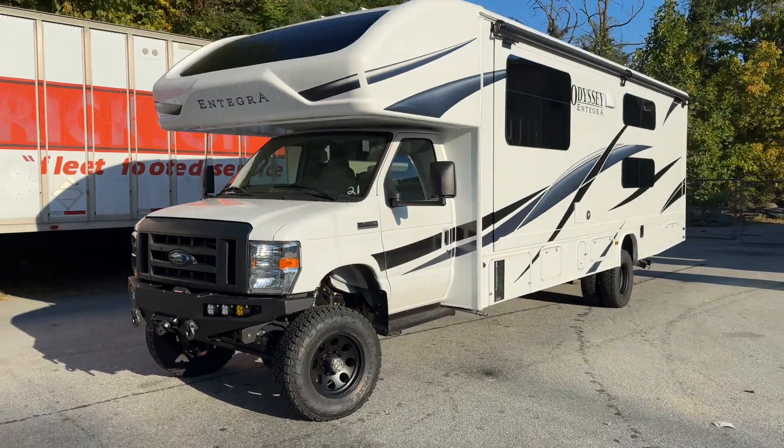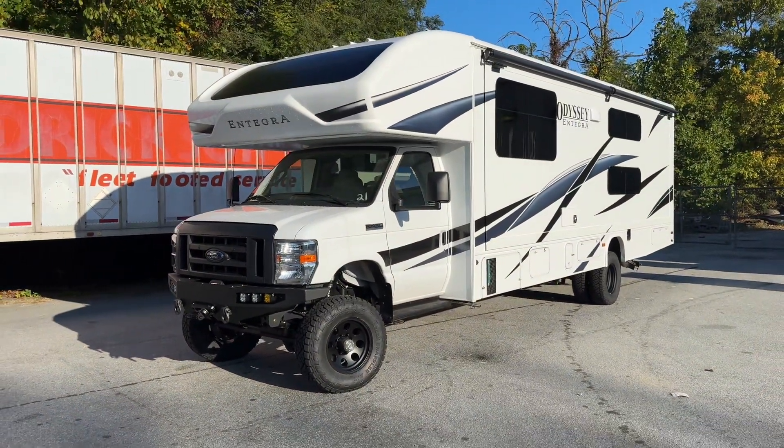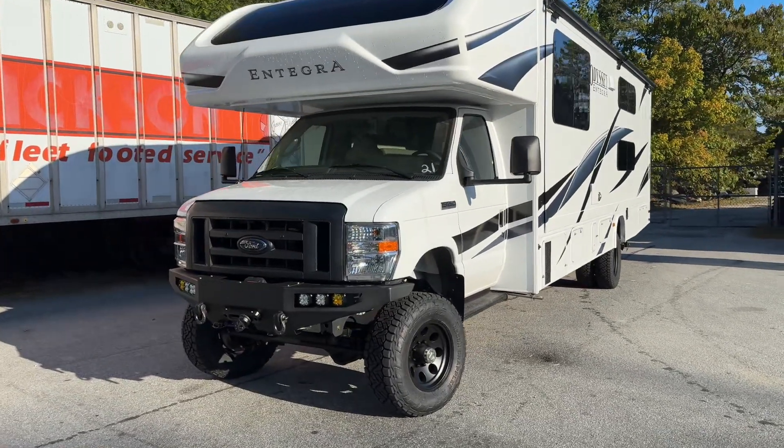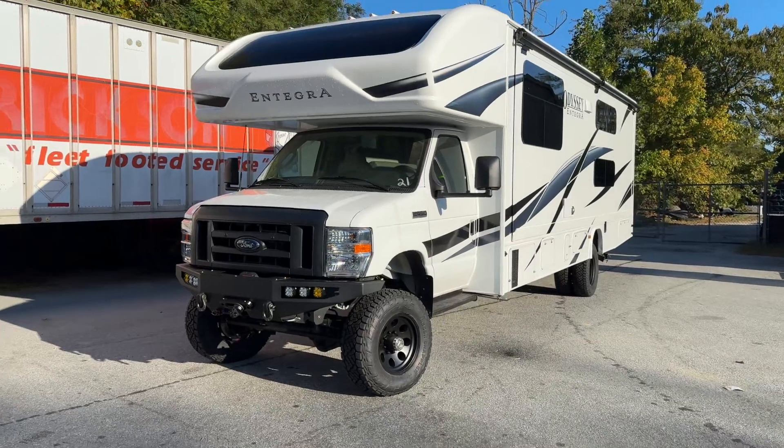Hey everybody, Chris here at UJoint Off-Road, North Carolina. It's a beautiful Saturday morning — nice and quiet. I swung by to do a video on Dubai 21.